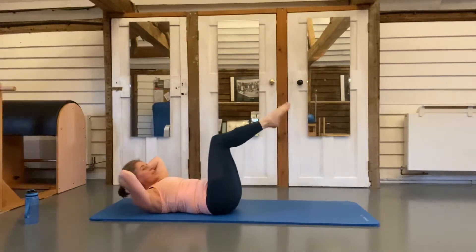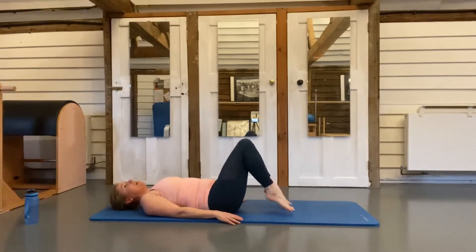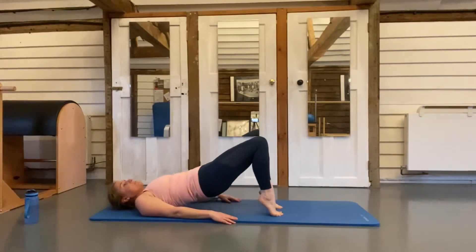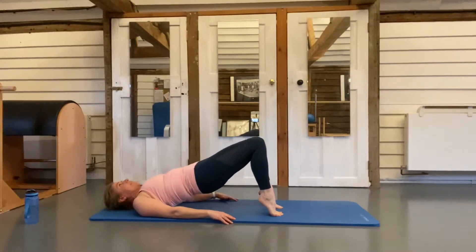Feet go down onto the floor, hands come down by your sides — getting ready for shoulder bridges. Come up onto your tiptoes, feet tucked close in towards your bottom, peel your hips up and then back down. Keep going — tilt, peel up, and then back down.